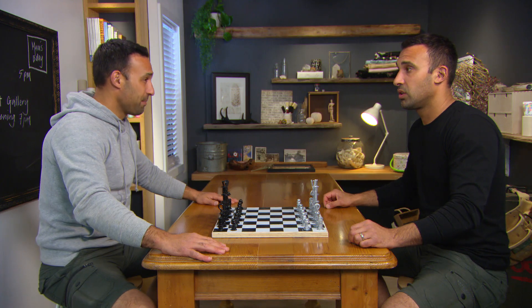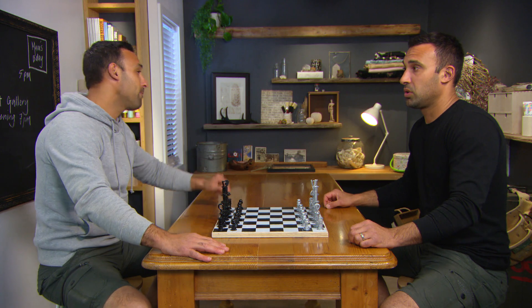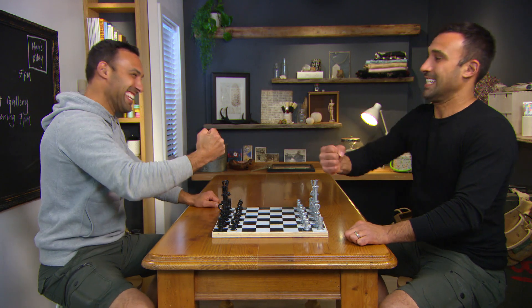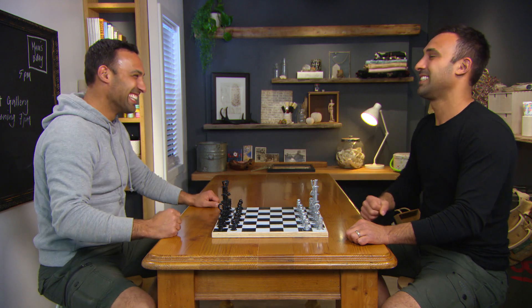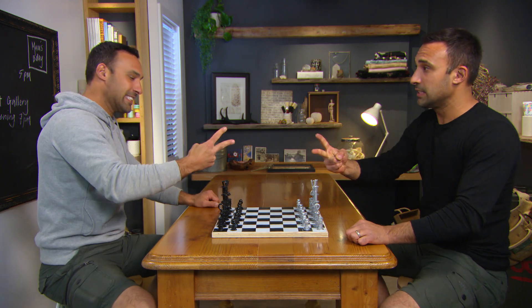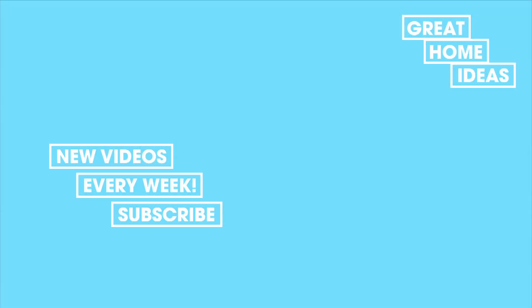Trust me, this game is going to be quick. I think it's only fitting that we do paper, scissors, rock to see who goes first. I think we're going to be here a while. All right, thank you.